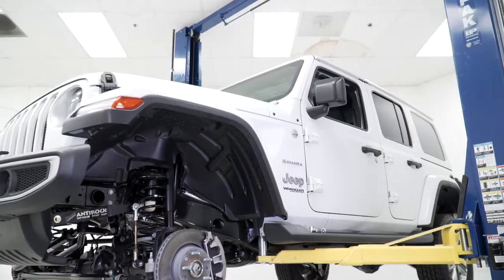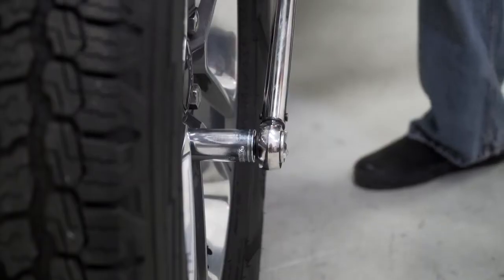With your anti-rock sway bar installation complete, you may now lower the vehicle, reinstall your wheels and tires, and torque your lug nuts.